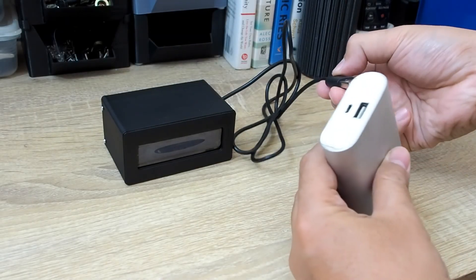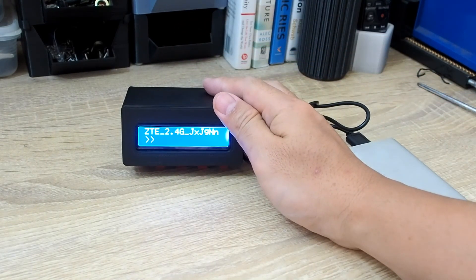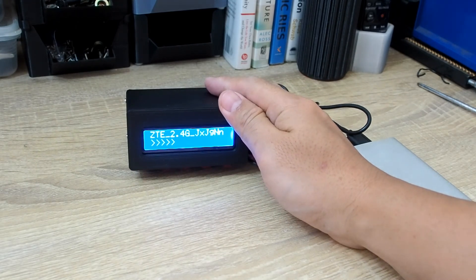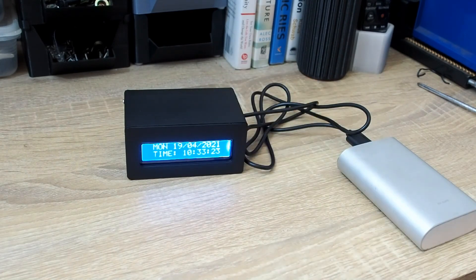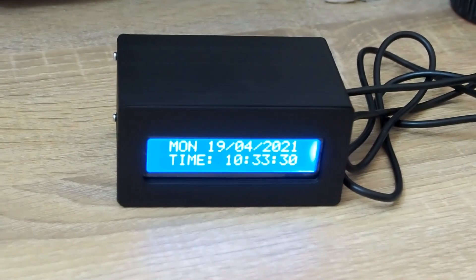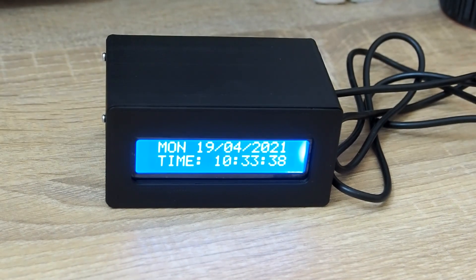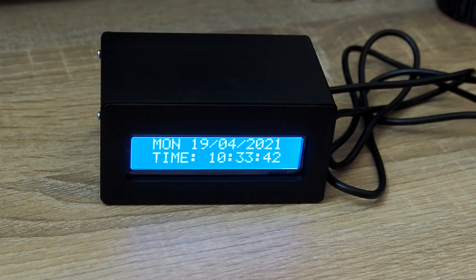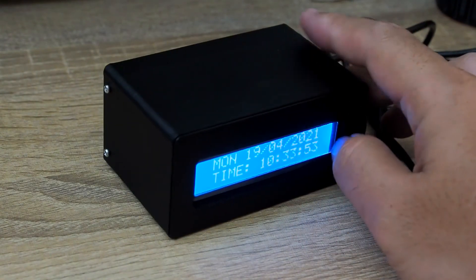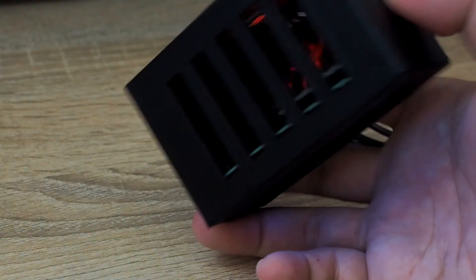Let's check the final result — it's connecting to WiFi again, and once connected it shows the time: 19 April 2021, 10:33:29. That's all for this video. You can download the enclosure files and the Arduino sketch from the links in the description. If you have any suggestions, put them in the comments below, and don't forget to subscribe. See you in the next video!